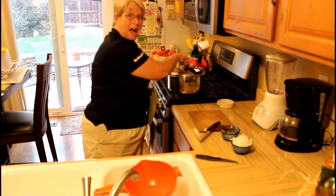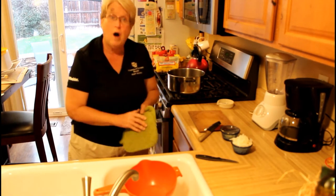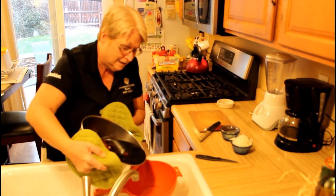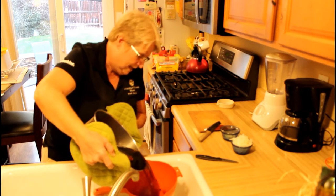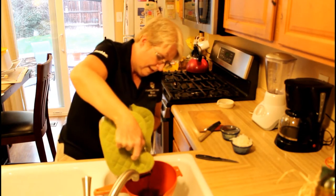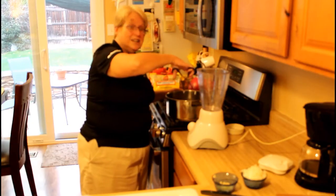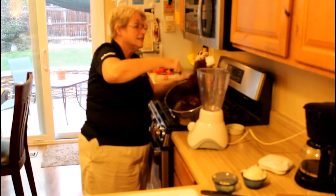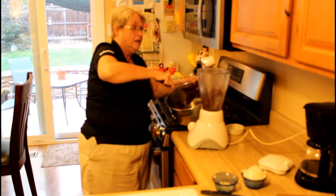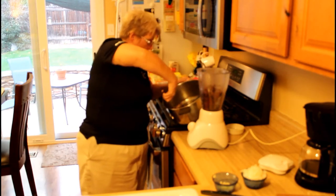Our chilies have been soaking for an hour, so we're ready to continue on with making our sauce. We need to reserve the water that they've been soaking in, so we're going to carefully pour the liquid into a container. Then we're going to take those chilies and put them into a blender or a food processor — either one will work.